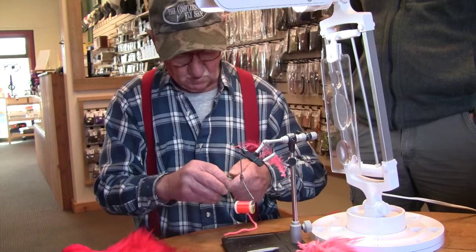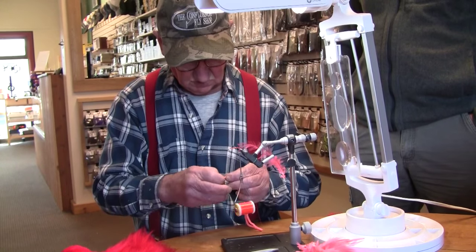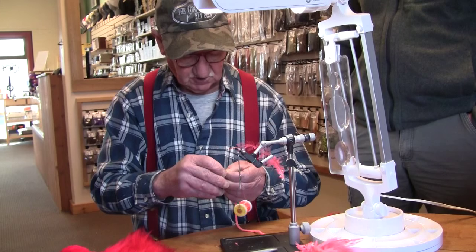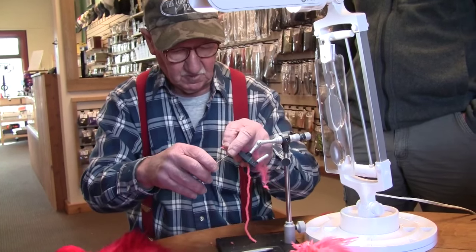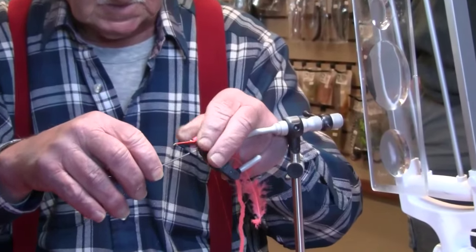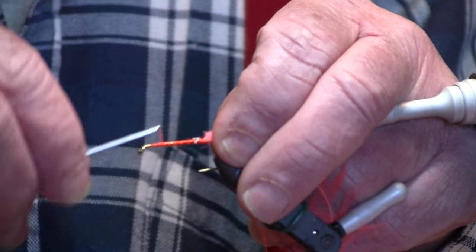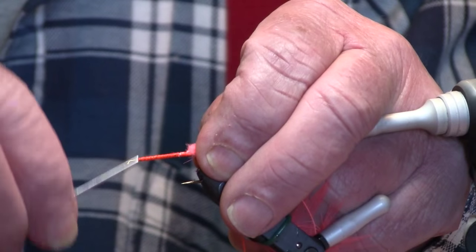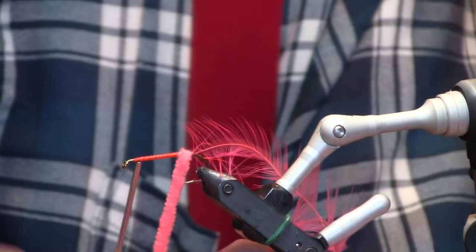Actually, I don't know where we got the name pink shrimp because it probably really doesn't look like a shrimp that much. But we wanted something to get the fish's attention, so this is what I came up with. In those days it was actually a quite large fly compared to what most of us used. By today's standards it's pretty small — but it's effective.